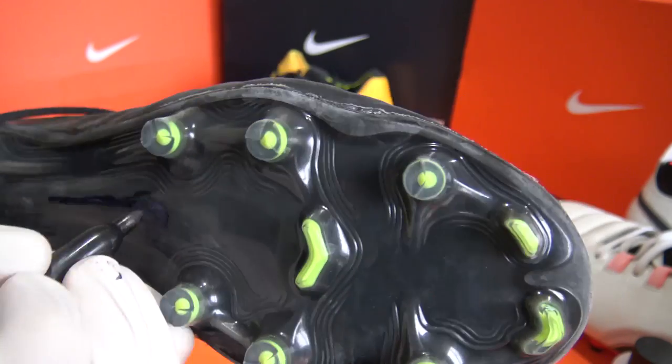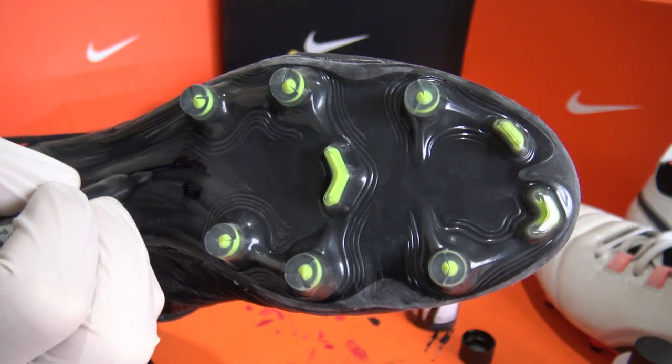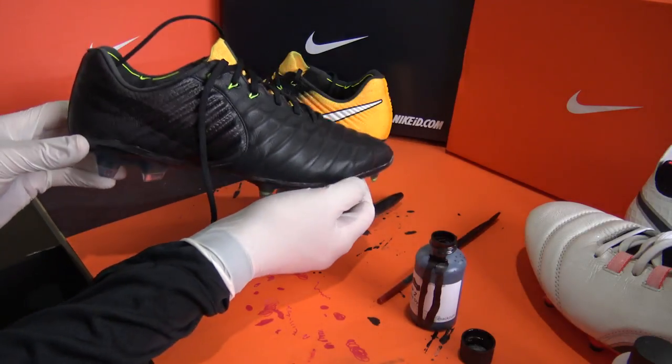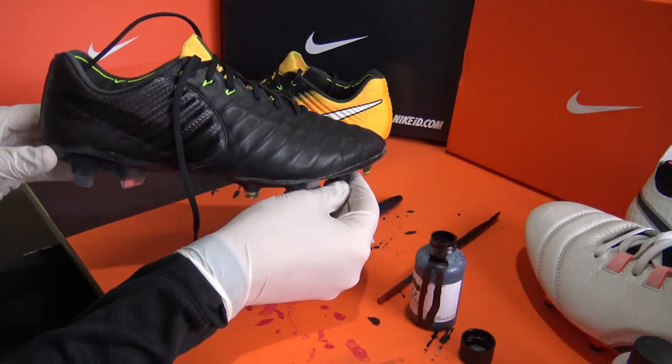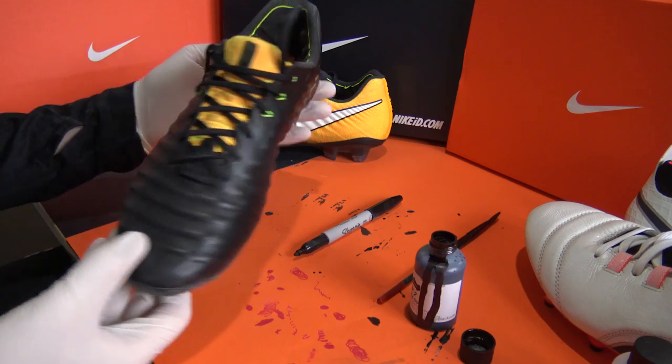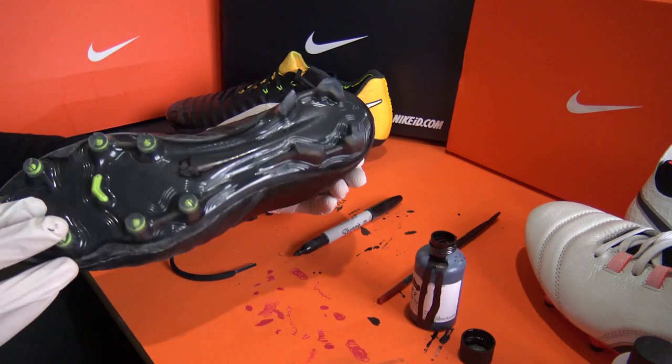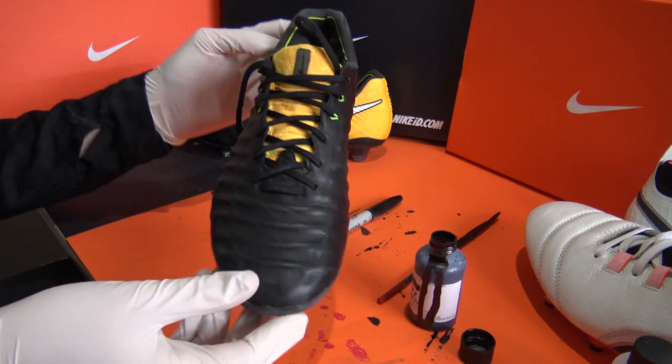The actual reason we blacked out our TNPO Legend 7 was to create a test for you guys, where we tested your boot knowledge by having you guess what they are — you can check that out on our channel too. Here's how the final look was against the original version. We blacked these out for Tommy in the football boots team, and he wanted the tongue region to stay orange, but you can dye that black with fabric medium.